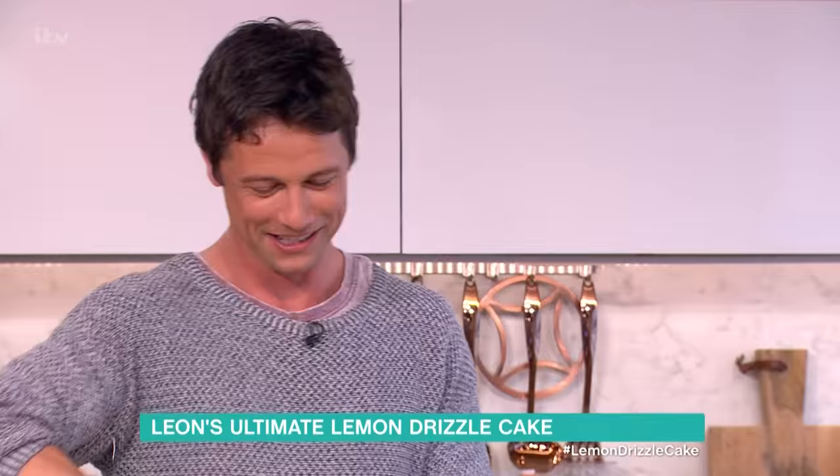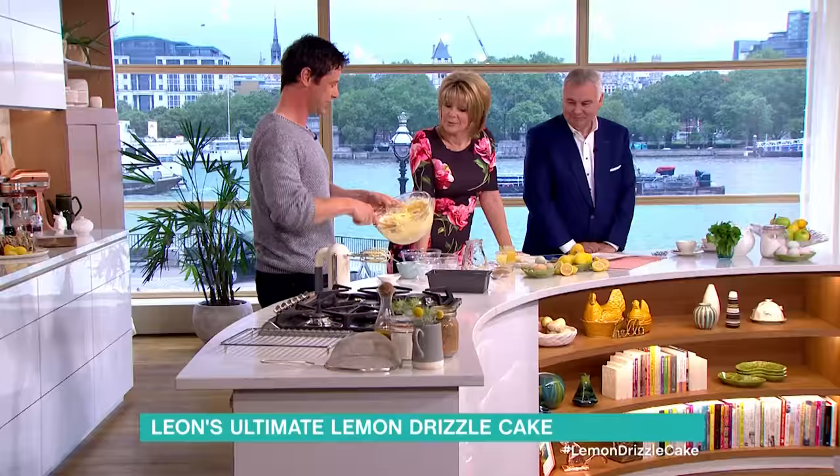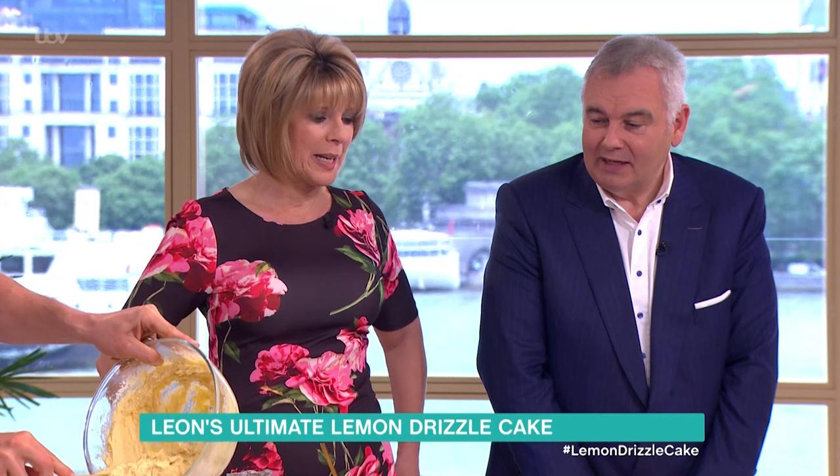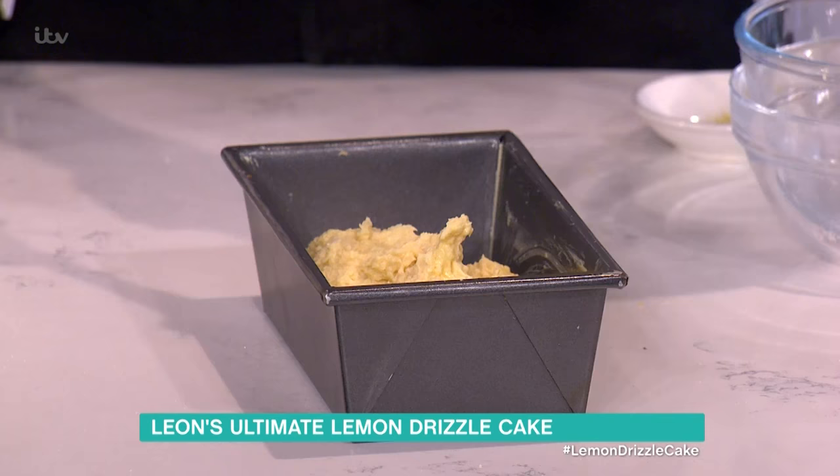What you want to do when you combine your flour and your almonds in is to do that very gently, so you keep as much of the air in the batter as possible. You paying attention, darling? I am paying total attention, darling.